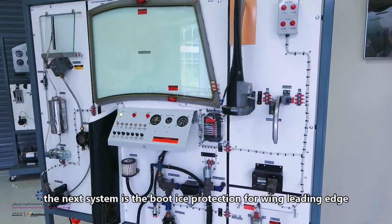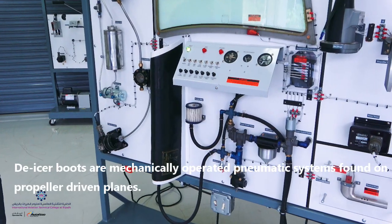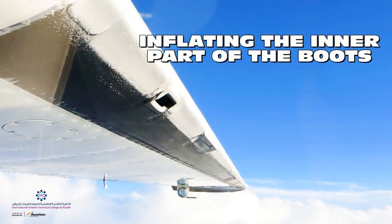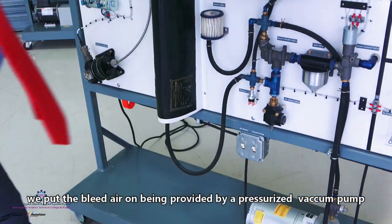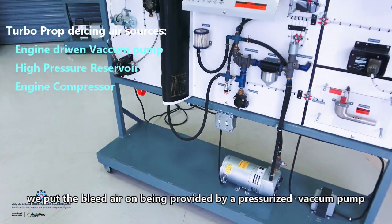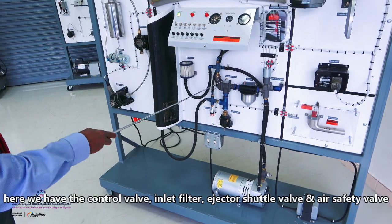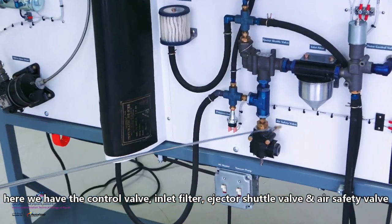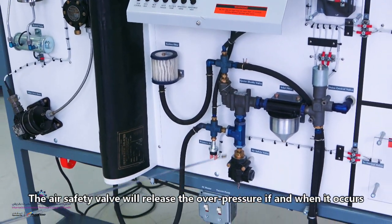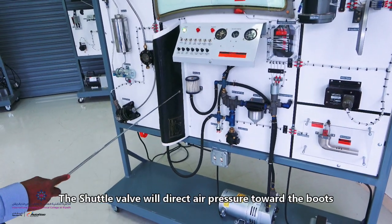The next one is the boot type. This boot is on the leading edge of the wing. We need pneumatics to provide the system in order to activate it. Instead of bleed air, we have a vacuum pump which is pressurized. We have a control valve, an inlet filter, an ejector shuttle valve, and an air safety valve. The air safety valve relieves any overpressure, acting like a relief valve. The shuttle valve directs the pressure towards the boot.